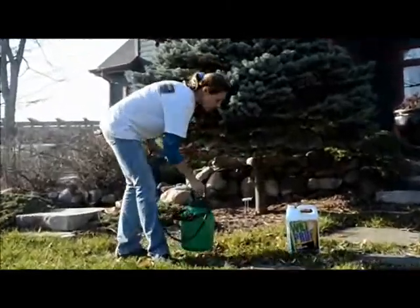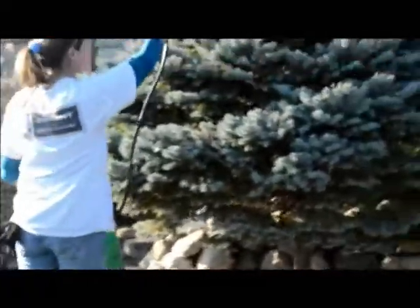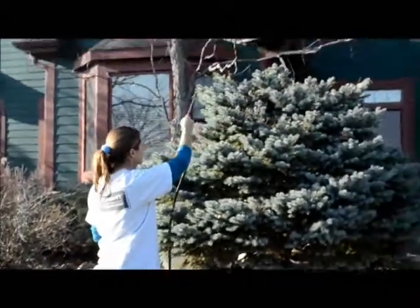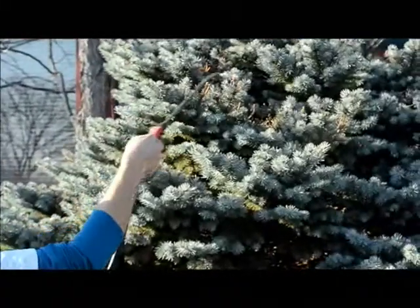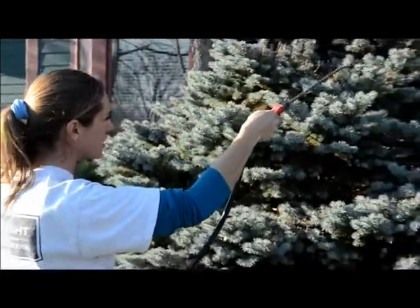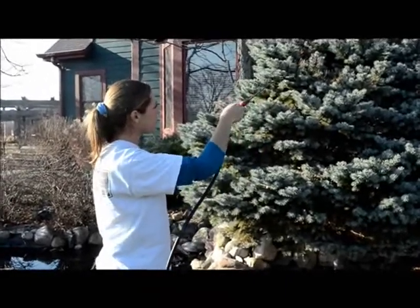Then all you have to do is just start spraying your evergreen. What I like to do is start at the top and make sure that you get a nice covering over the needle. You really can't apply too much of this product — you do want it to cover everything thoroughly. It can drip a little bit, and just kind of work your way down.